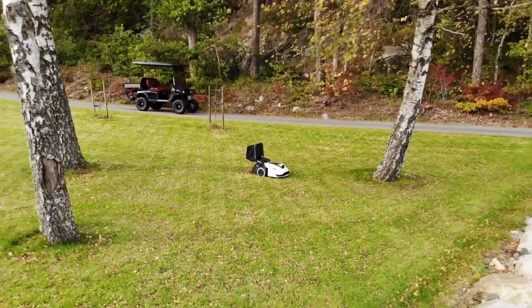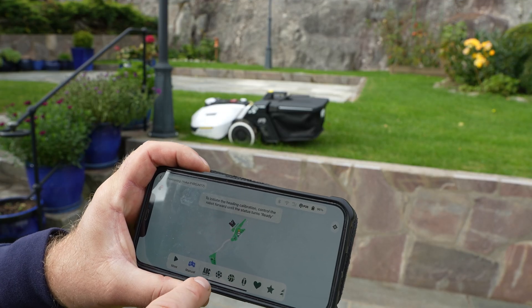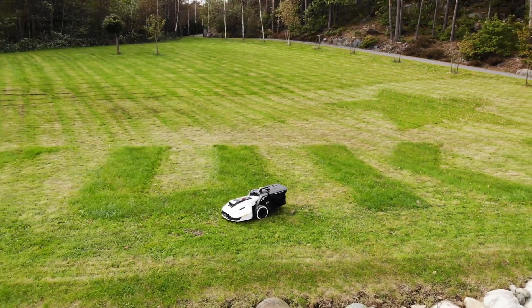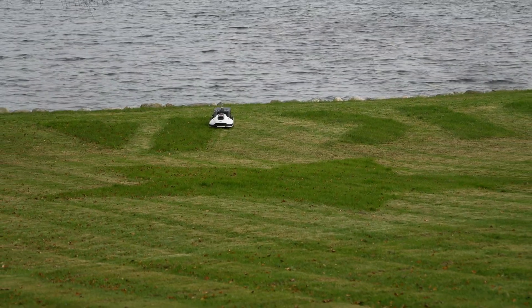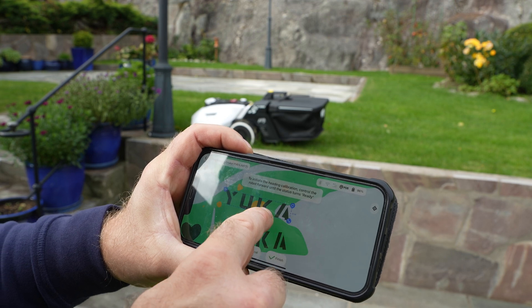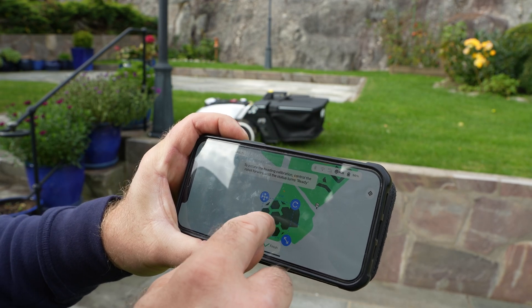I've used the mower for some weeks now, and I gotta say I'm really impressed. It really cuts the lawn nicely, and you get these super accurate lines. But the coolest thing with this mower is the mower printing mode — it can print text and emojis in your lawn so easily, and you can write whatever you want. I'll use some of the emojis. As we're getting into the fall, I'll make another video with Yuka collecting some leaves, so make sure you subscribe if you want to watch that.